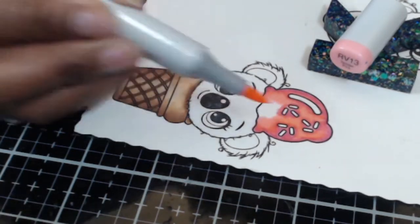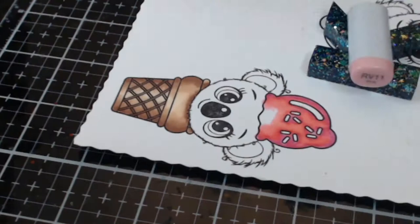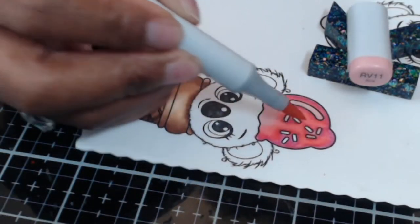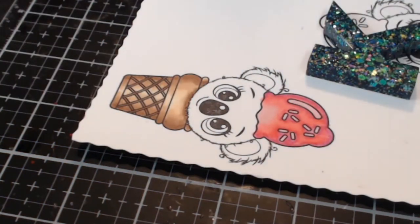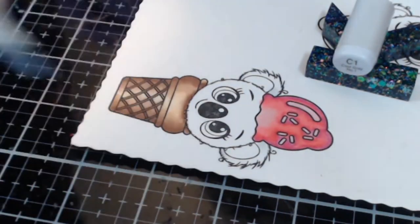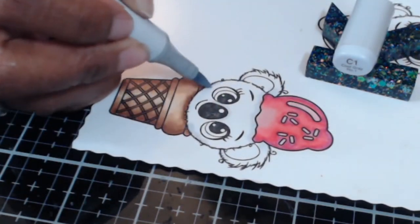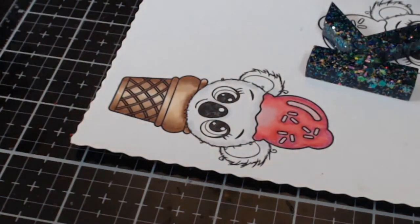The ice cream is rounded, so I'm going for more of a center highlight and trying to avoid the sprinkles too much so I can just use my lightest color. I think I did an okay job. It doesn't seem to stand out to other people as much as it does to us creators, which is why I always tell people: when you're coloring, walk away and come back, because you'll have a different perspective.